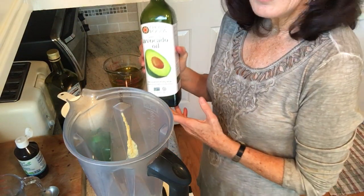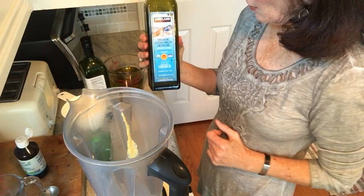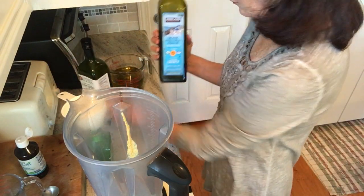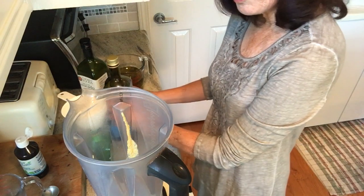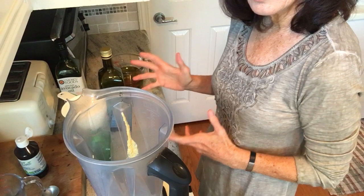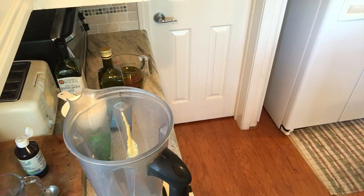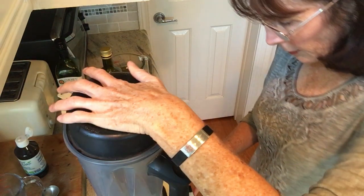Then I use two cups of avocado oil and one cup of olive oil. They're both very good oils for you. I use more avocado oil because it doesn't harden in the refrigerator. Now I'm going to turn this on and let it blend.